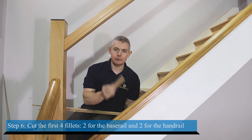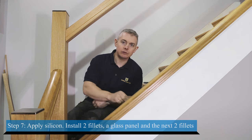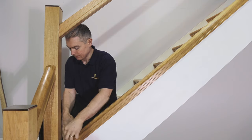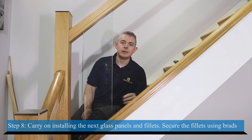Cut the first four fillets — two for the base rail and two for the handrail. Don't forget to notch the first fillet in the handrail to ensure you get past the threaded inserts we installed earlier. Apply clear silicone to the grooves in the base rail and the handrail, then install your first two fillets followed by a glass panel and your next two fillets again. Continue installing another glass panel and two fillets as you have done before, making your way up the stairs. Don't forget to notch the last fillet in the handrail for the threaded insert. We are using brads to secure the fillets, but if you prefer you could also screw them.